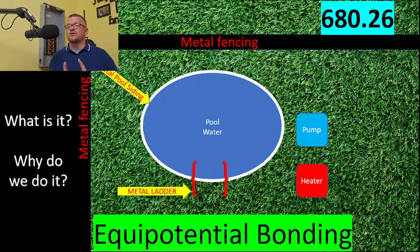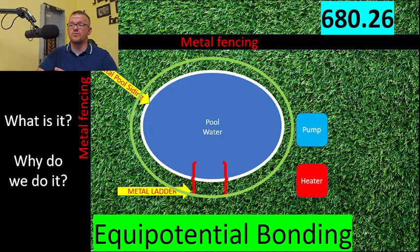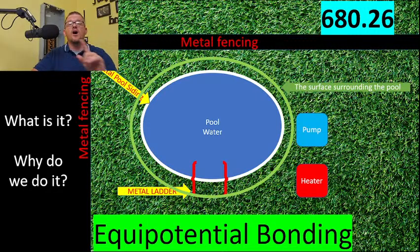But have you ever seen a dead bird on the road? That bird somehow got between that high voltage and another electrical potential — it doesn't have to be zero, just lower. A bird on a high-voltage line that flaps its wing and touches an insulator attached to a grounded pole now has 13,600 volts across it. It's only dangerous when you get into a difference of potential.